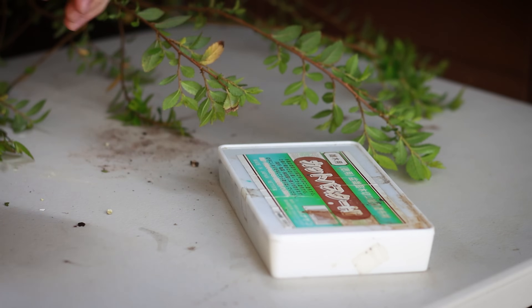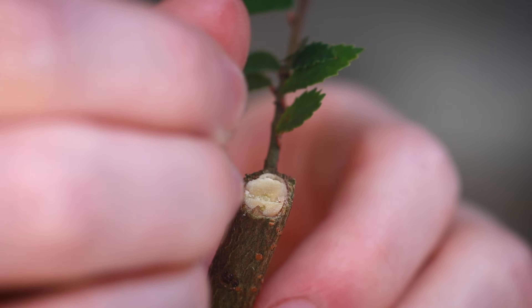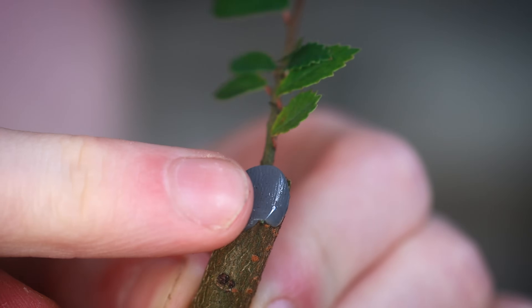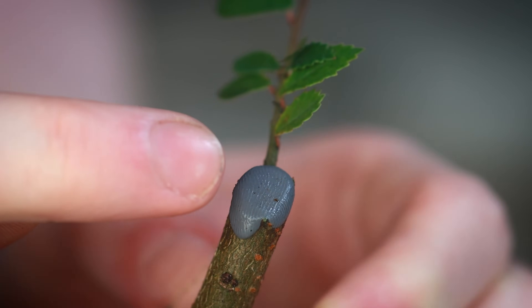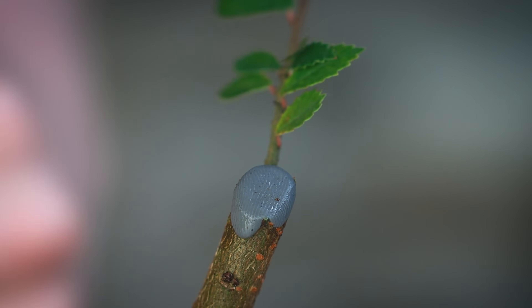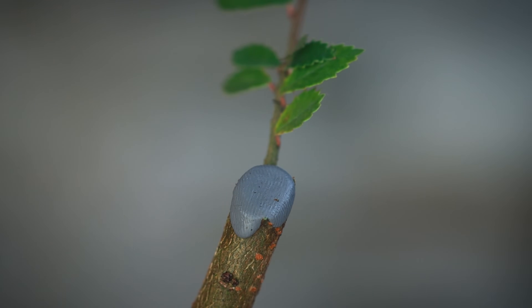I'm taking the cut putty and putting it over the wound. By applying cut putty, it will encourage the tree to heal over in this area so much quicker. This particular cut putty has a fungicide in it that prevents the area from rotting, and it also has a hormone that encourages better callusing. Because these Chinese elms grow so fast, I would say this cut will disappear in maybe one or two years.